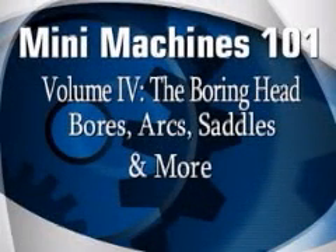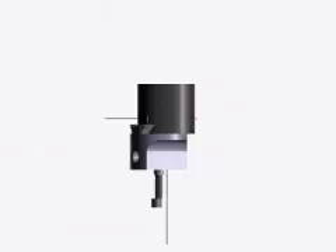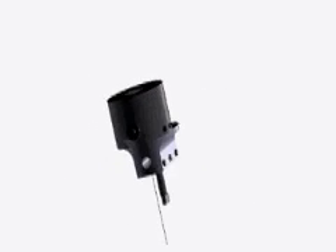Welcome to Volume 4 of our Mini Mill series. In case you're joining us for the first time, my name is Lex, and today we're going to be discussing and demonstrating some of the really neat stuff you can do with a boring head on the Mini Mill. The boring head can bore precision holes in a wide variety of materials and hold very close tolerances while doing so. We're going to show you some steps to enable you to do that quickly and easily, and point out some of the pitfalls that could ruin your efforts.